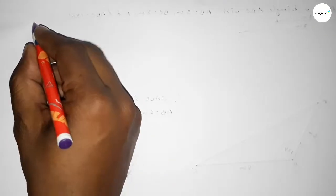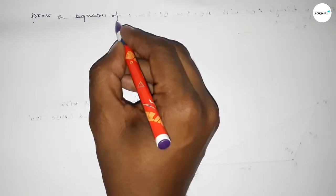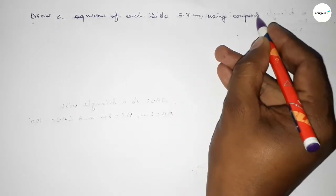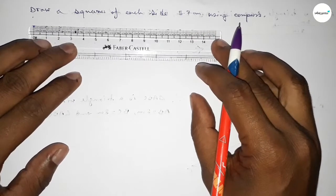Hi everyone, welcome to SI Share Classes. Today in this video we have to draw a square of each side 5.7 centimeters using a compass. So let's start the video.